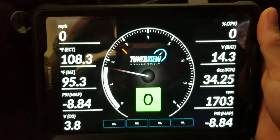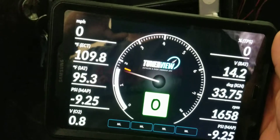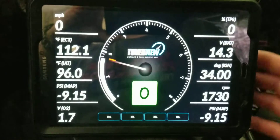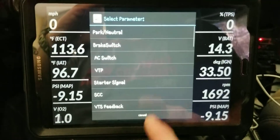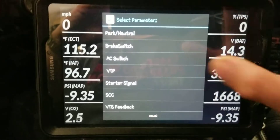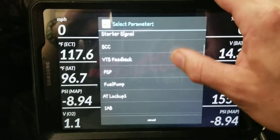It's very responsive. Intake air temps is definitely what I'm watching because I'm doing a lot of tuning. You can hold the buttons here to set up different warning lights that come on — like your VTEC solenoid.